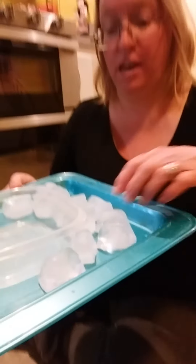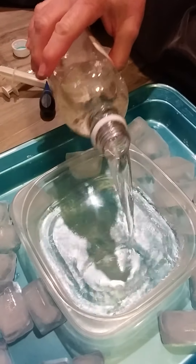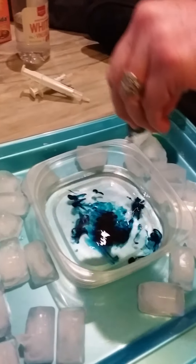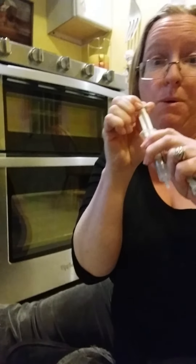I'm gonna do a sensory project with you today. I have a tray that I put ice cubes on, so you need some ice cubes. And then I have a container and I'm gonna put some vinegar in it. And then I'm gonna make my vinegar blue using some blue food coloring. And if you have some pipettes at home or some little squeezers — I don't, so I'm gonna use these to get the vinegar and food coloring.